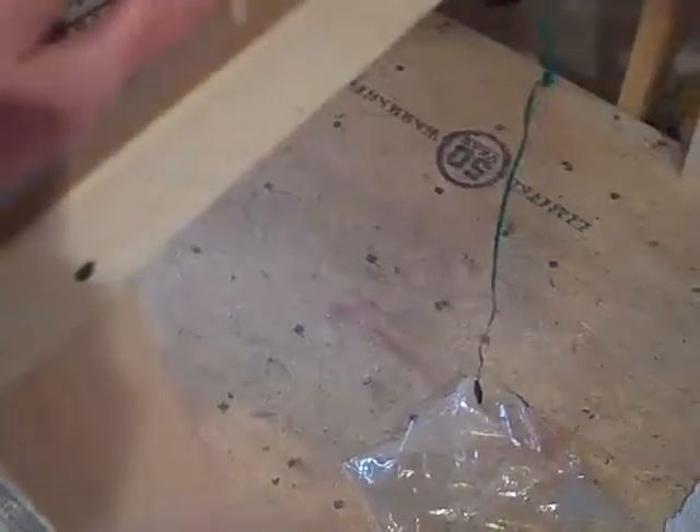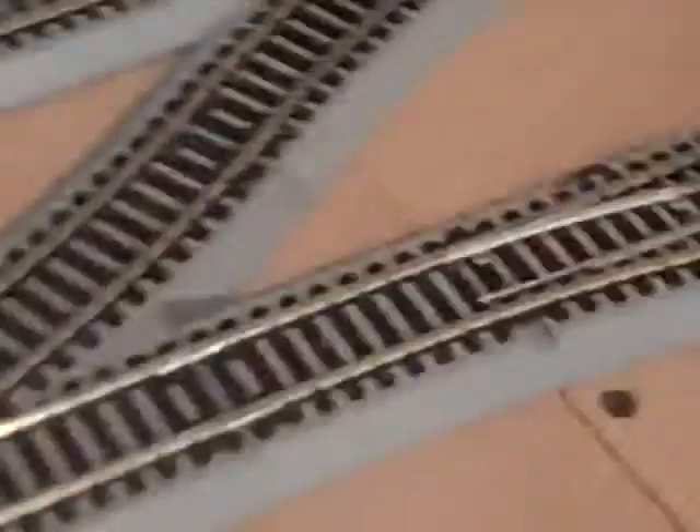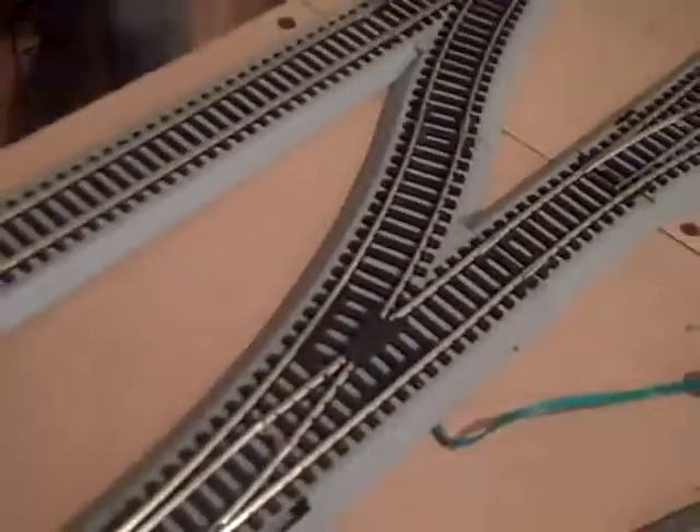We'll just put in these roadbed pieces — just stuck in these little pieces that kind of fill and stabilize that. Put it in here, third radius curve, one of these little bits here, over there. And instead of doing that huge point configuration, I did just a simple crossover. So it's insulated — you can switch it over to the power and just run into the New Castle station.